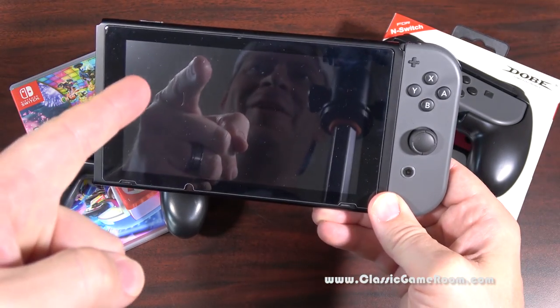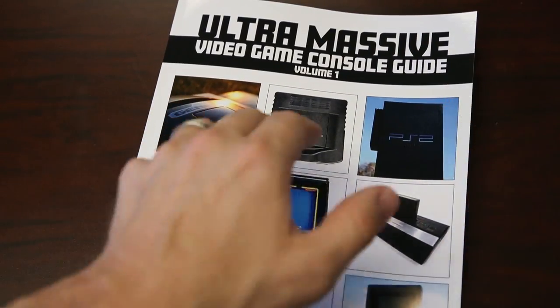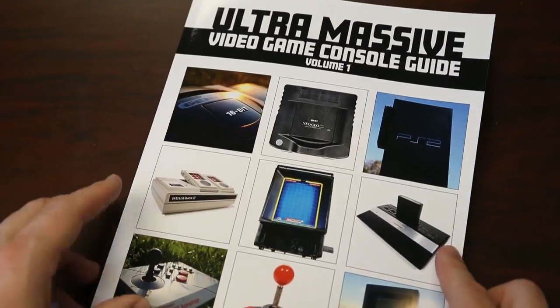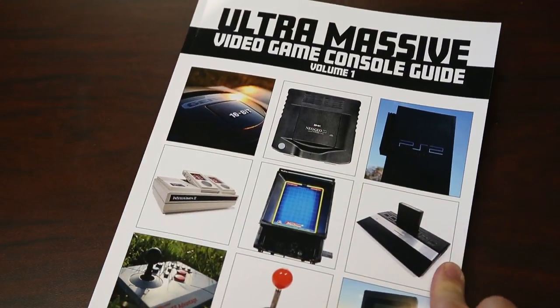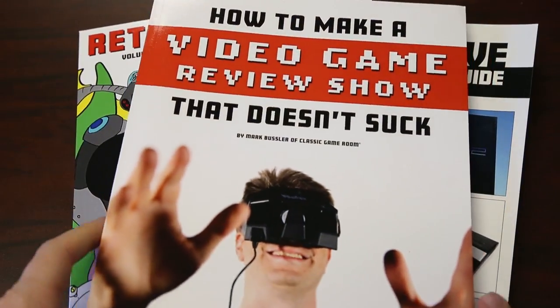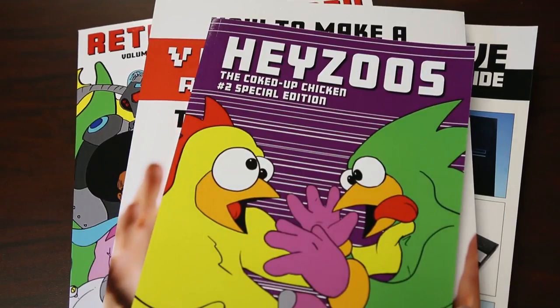Thanks for watching, see you later. Classic Game Room has been brought to you by the Ultra Massive Video Game Console Guide — 230 pages of video games on Amazon.com — Retro Megatrex, and 'How to Make a Video Game Review Show That Doesn't Suck,' and Jesus Number Two.